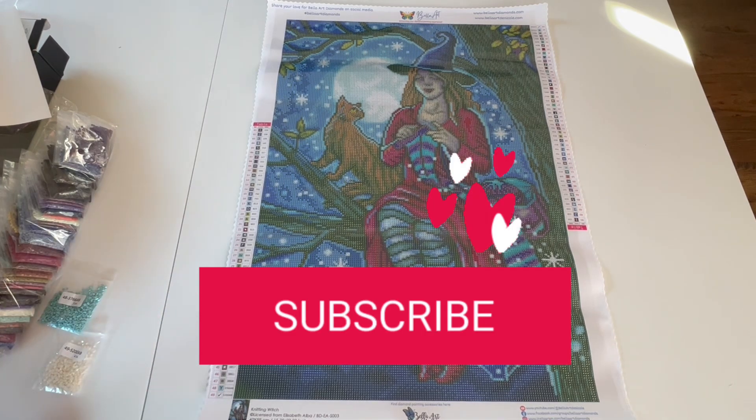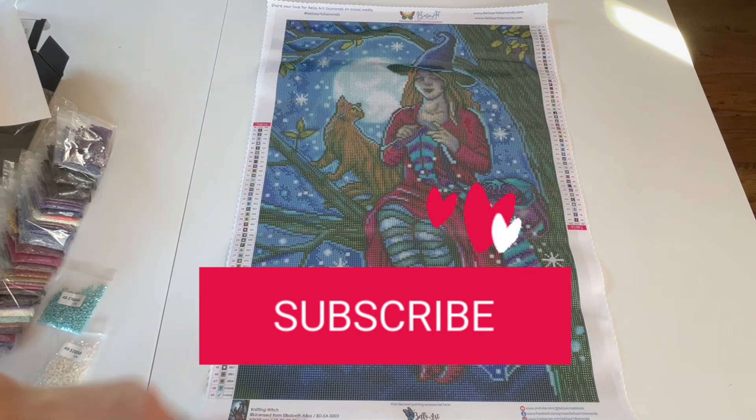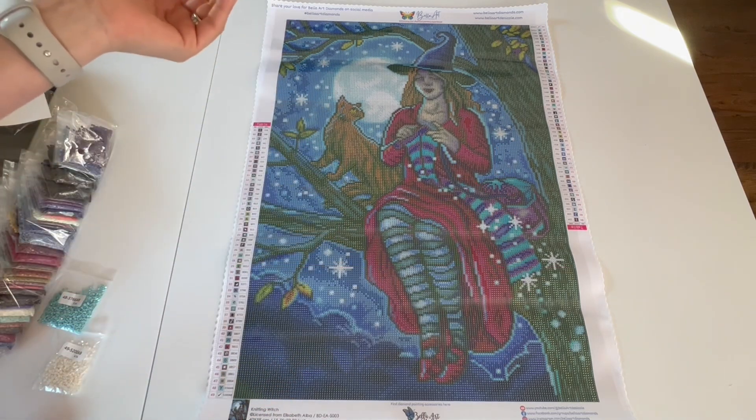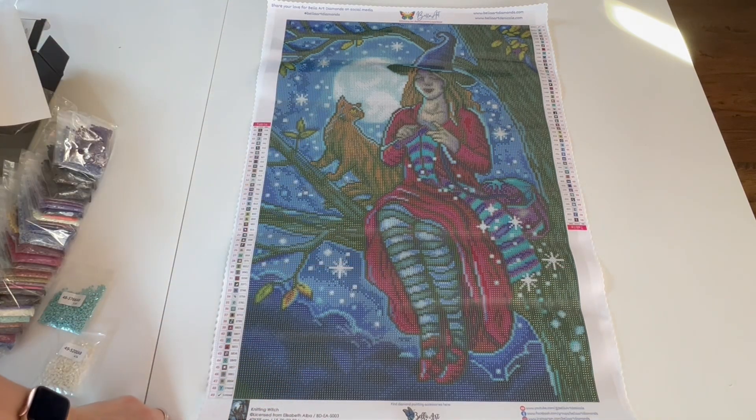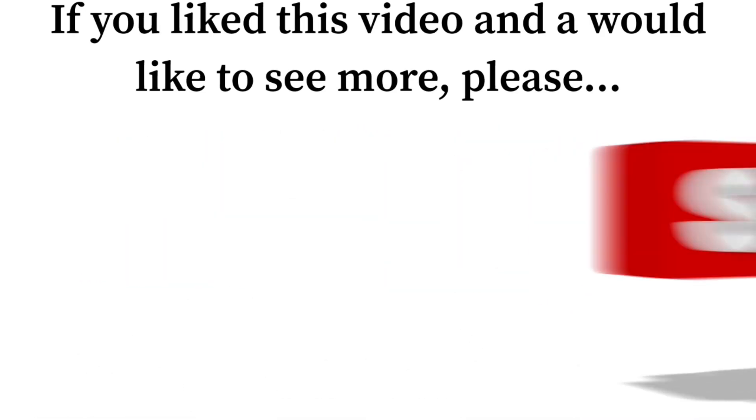That's all I have for you. I hope you enjoyed this video. If you did, please give me a thumbs up on the way out and if you want to see more from me, go ahead and hit that subscribe button and join the family and friends here at Kimba's Crafts. I would love to have you. Have a wonderful day — take care, keep diamond painting!